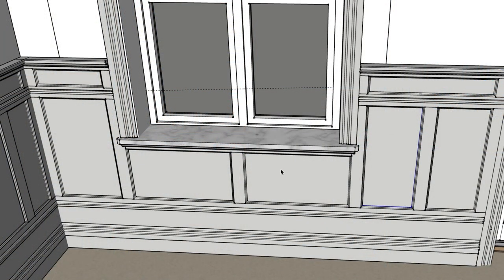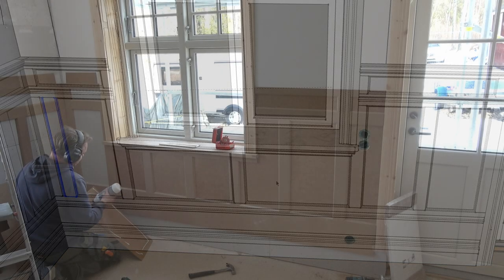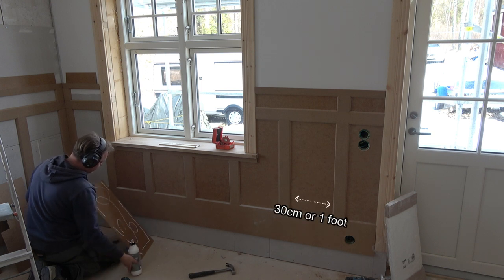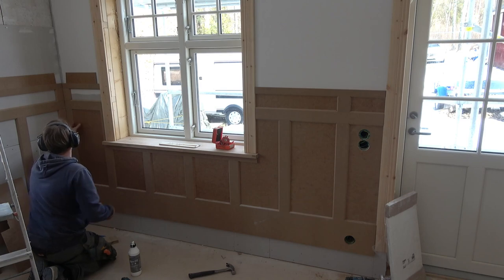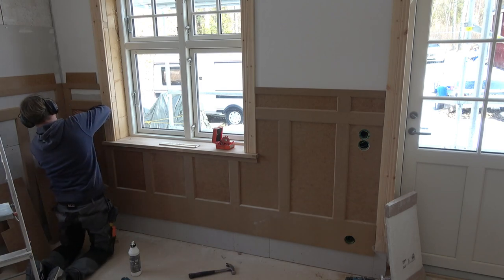If I let this window decide, the compartment on the left would have been wider or very chaotic. The fact that I chose 30 cm or 1 ft between my compartments is no coincidence, but the measurement that fits best so that all the walls have a similar width on the compartments.